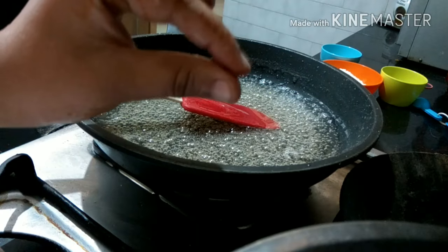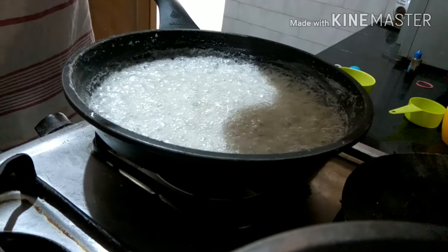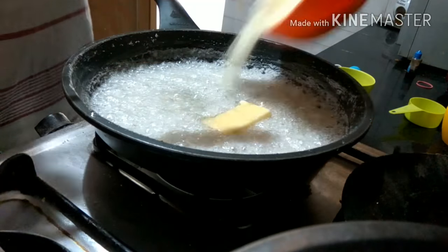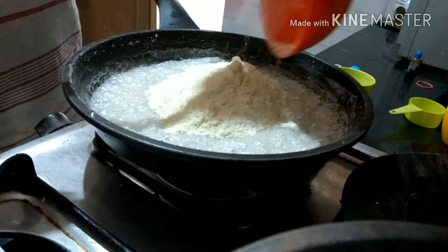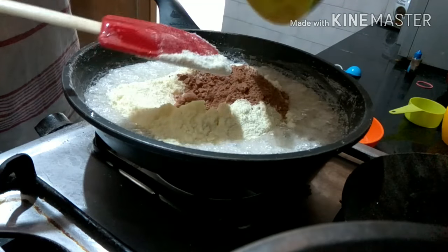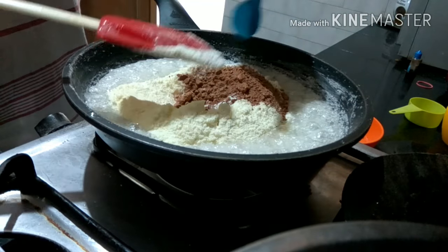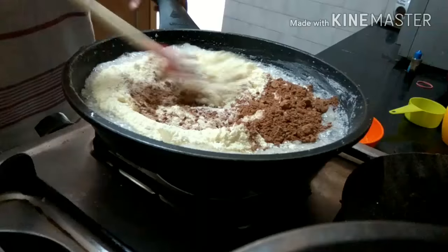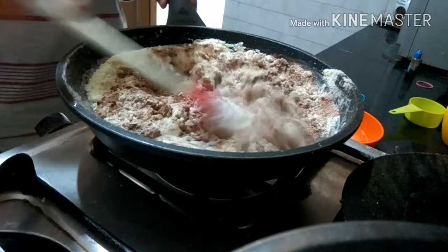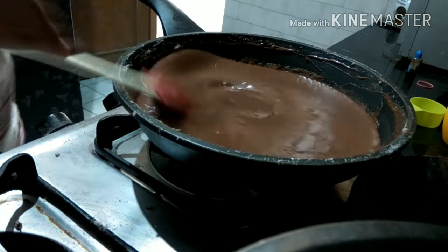Then add in your butter, your milk powder, your cocoa powder, and the vanilla essence. Mix it all really well until everything blends properly.